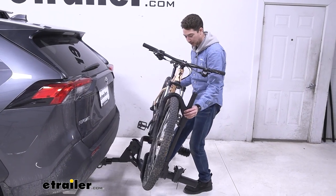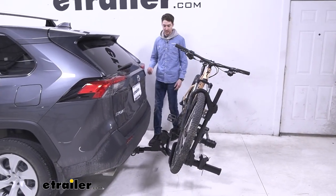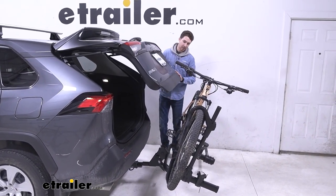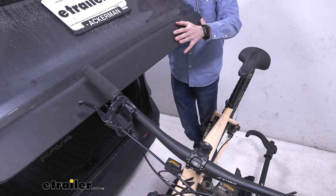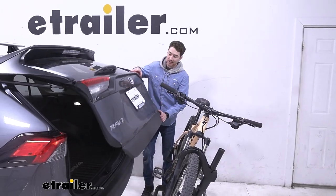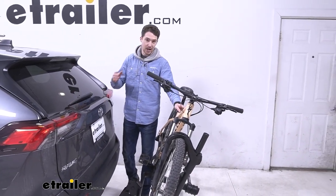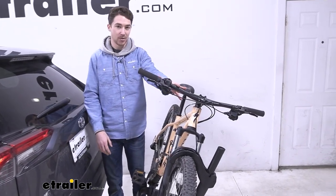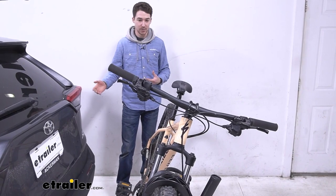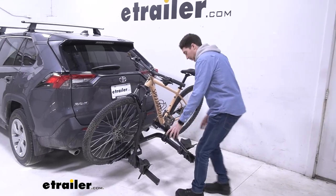We did find that in our case if we just leave the bike alone and try to open up the hatch, it will make contact with our handlebars. We also found that if we push on it we can open it up wide enough, though I'm not going to do that for the sake of potential damage. In our case from the middle to the hatch it's about 15 inches and our handlebars are about 13 inches, so those are some measurements to keep in mind for your vehicle.